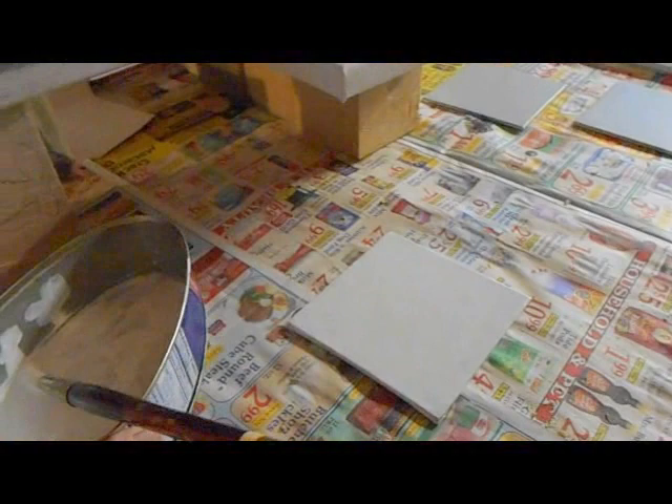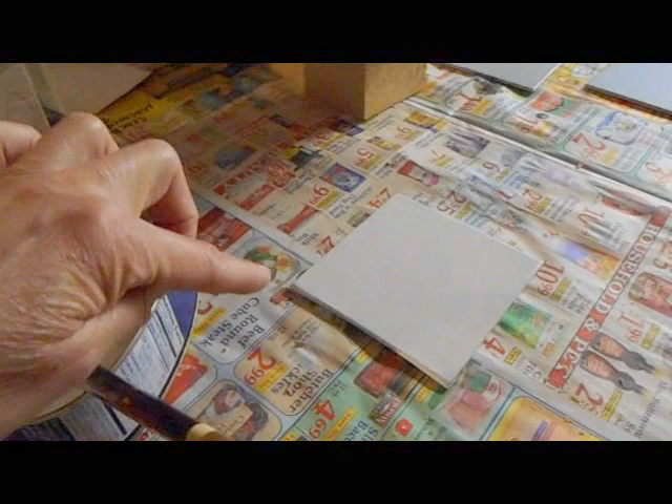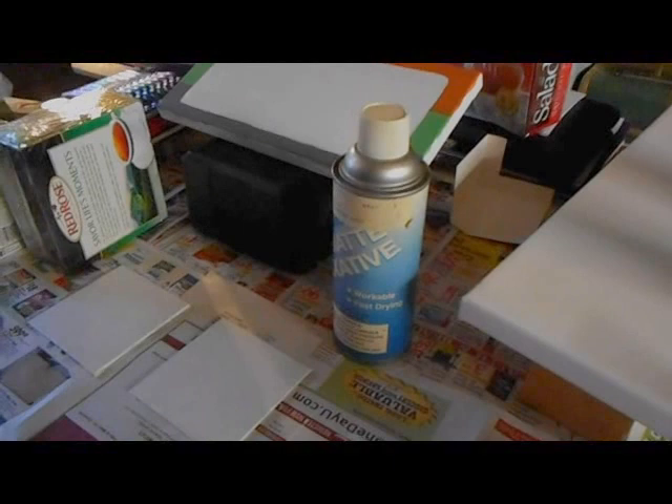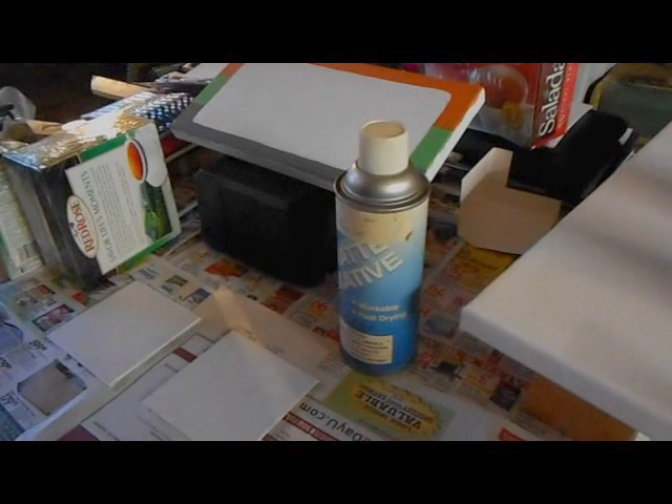The next step is to apply another coat and let this dry so I have one to show you, and we'll do the Spirograph after these dry. While I'm waiting for the canvases to dry I want to show you some fixatives you'd be using about a month after doing the Spirograph drawings.